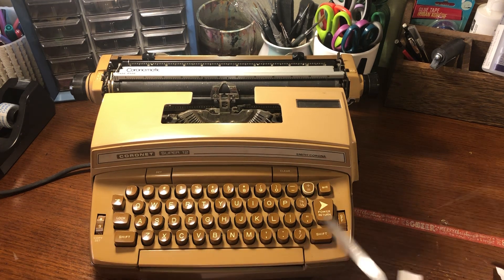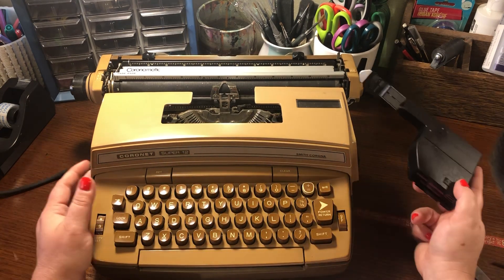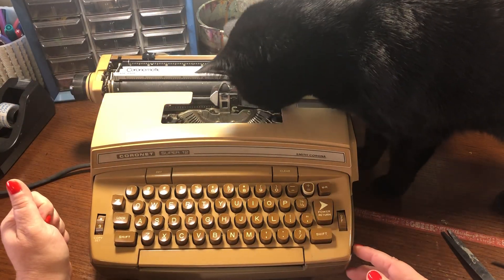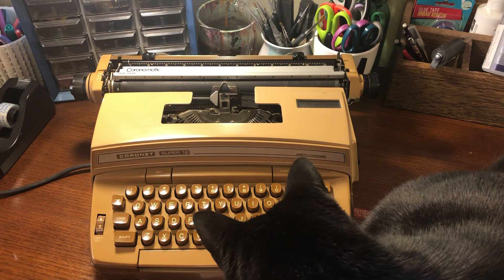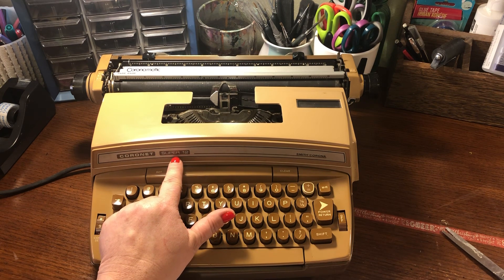I did just a little bit of research on this typewriter. It looks like it was used in the 70s — it came out in the early 70s — and people expressed a lot of happiness with it. They felt like it was a good typewriter that lasted a long time. The only complaint I heard was about the carriage return — it's this power return here, which some people found pretty jarring. Some people like a manual return, but this was the new thing because it was the power return, which is why it was called a super.